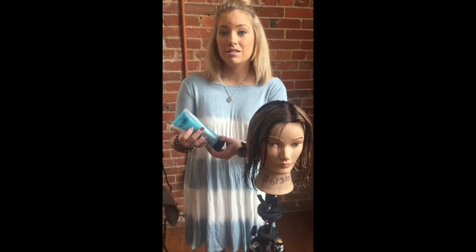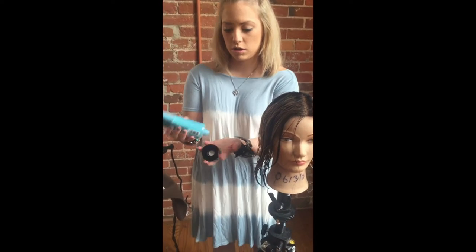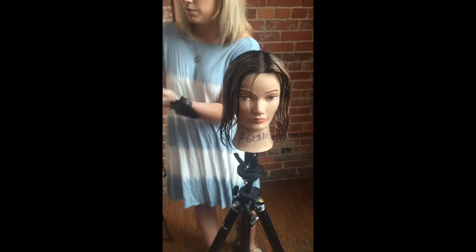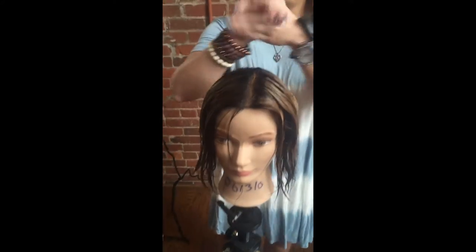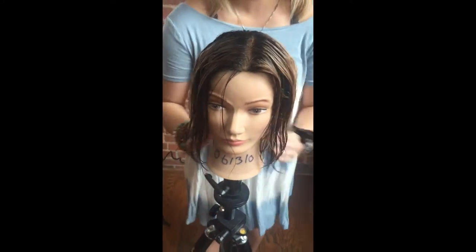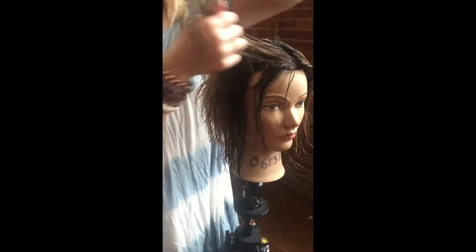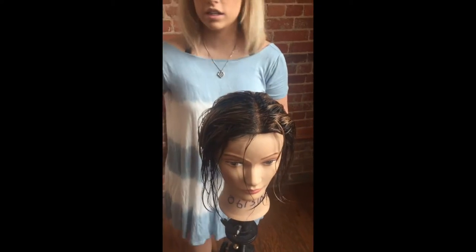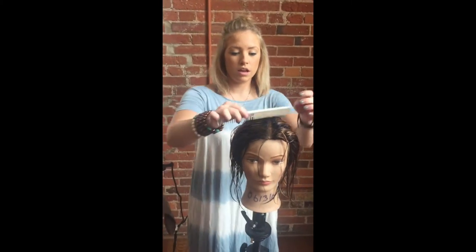We're going to use about a quarter size of it, so let me show you — that is how much you're going to be using. You're going to work it into your hands like a lotion, and then you're going to start from the back and work your way out. With putting that product on the back side of your hand, make sure that it's hitting every single strand. Then you're going to take a comb and comb it through.